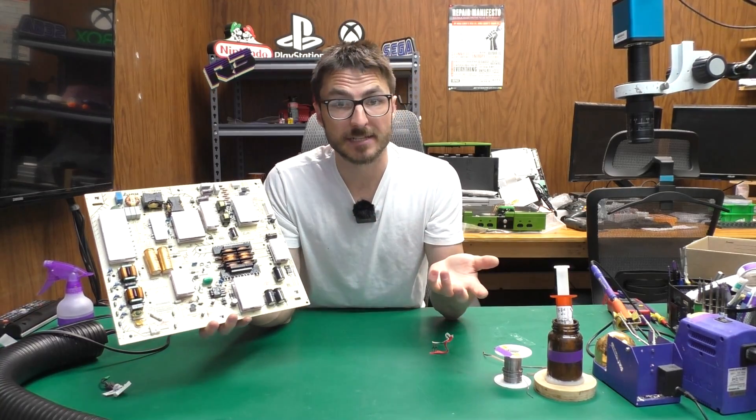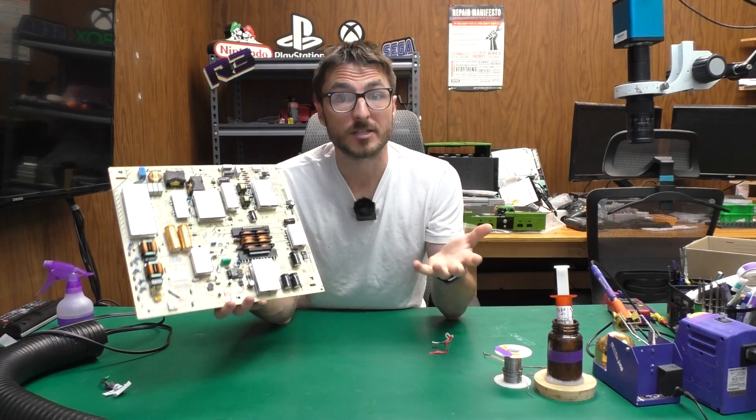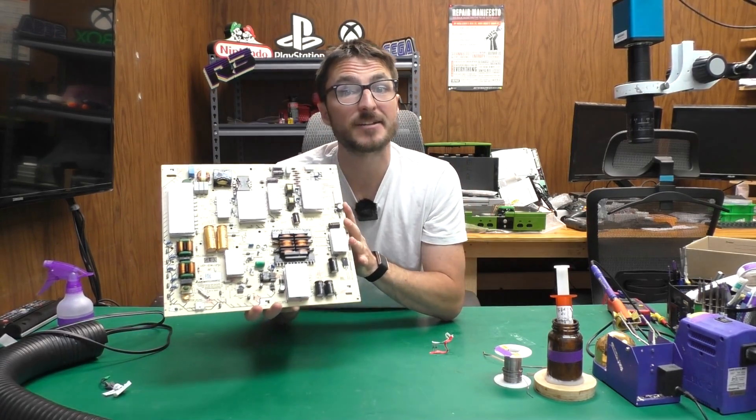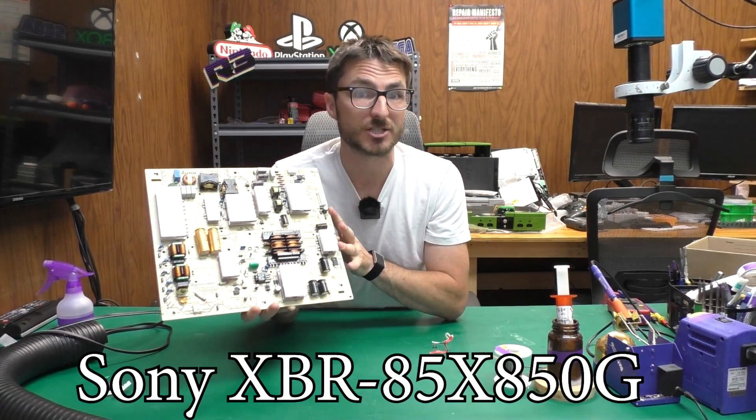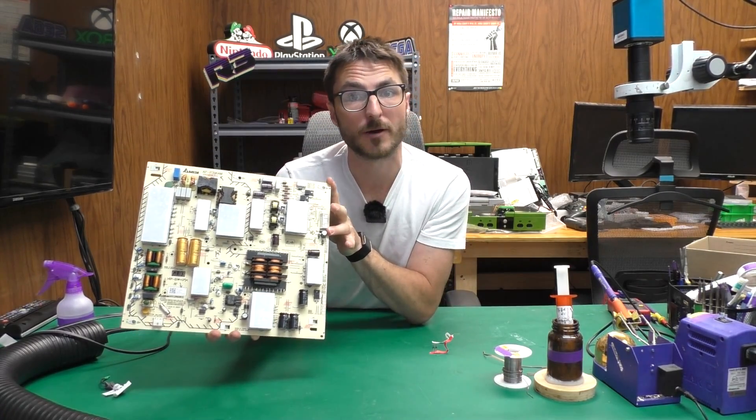For those of you who don't know me, I'm Nick. I started Nick's TV Repair about a decade ago, and since then we have fixed over 27,000 devices. Today, I'm going to be showing you how to fix a dead no-power issue for an XBR-85X850G, and the issue is due to a defective power supply.